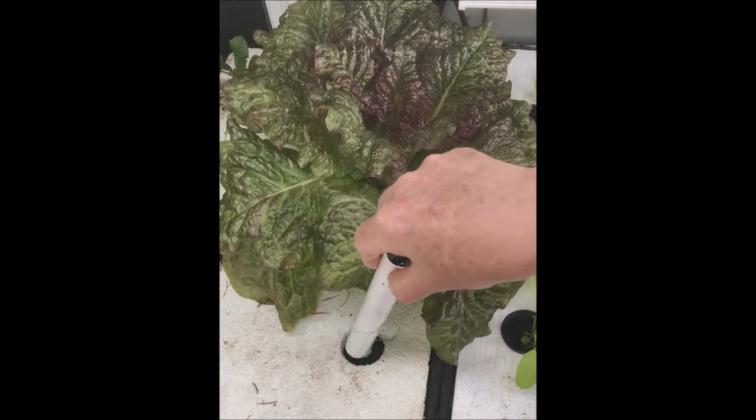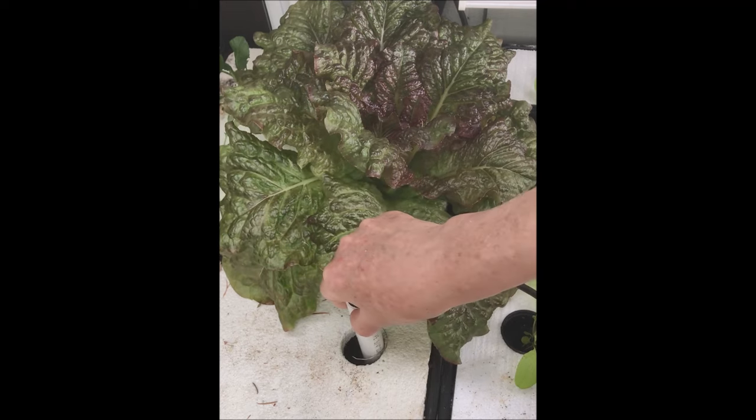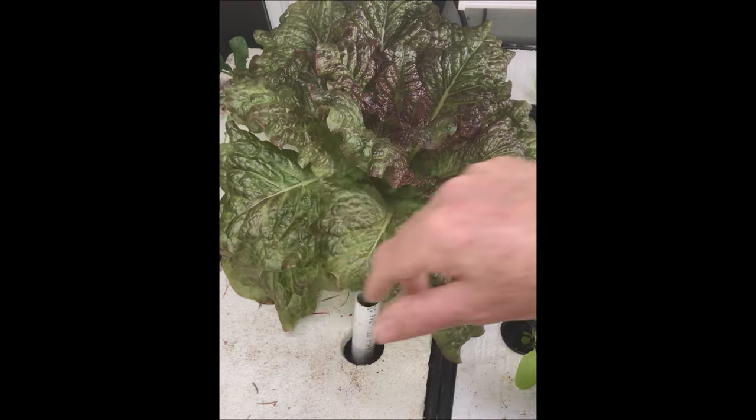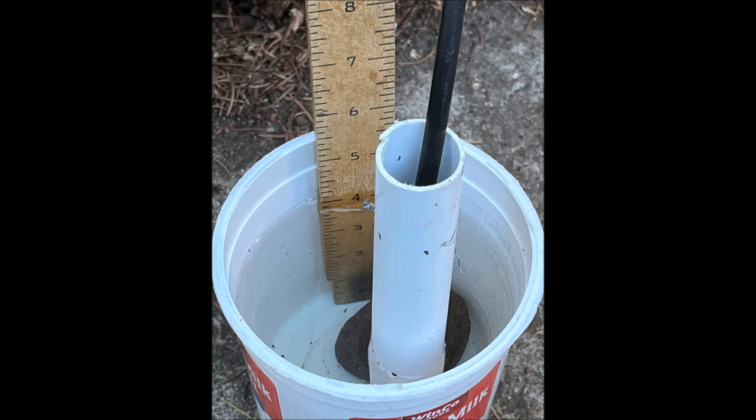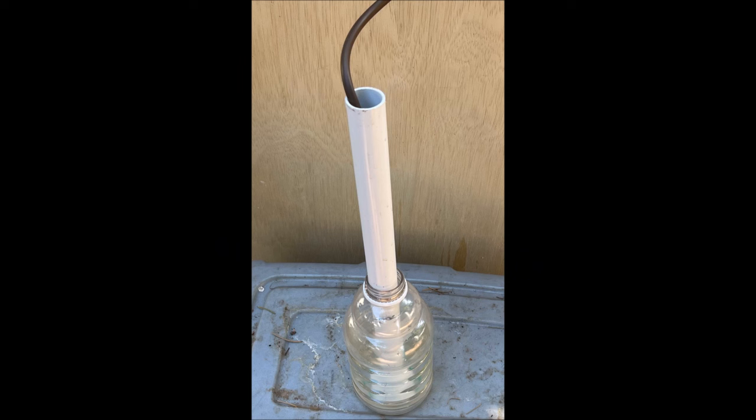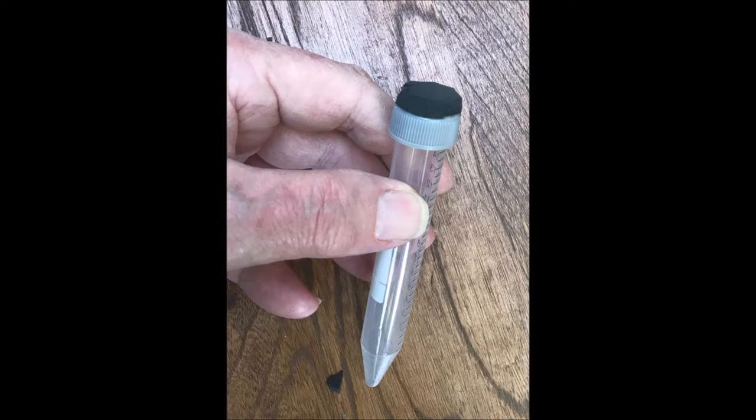Welcome to part two of dipstick float valves for watering plants. We previously discussed a dipstick float valve where the body consisted of a three quarter inch pipe with an end cap. This was followed by a discussion of a seven inch open pipe design and a fifteen inch open pipe design. All three models used centrifuge tubes as the buoyant force to stop the water flow.